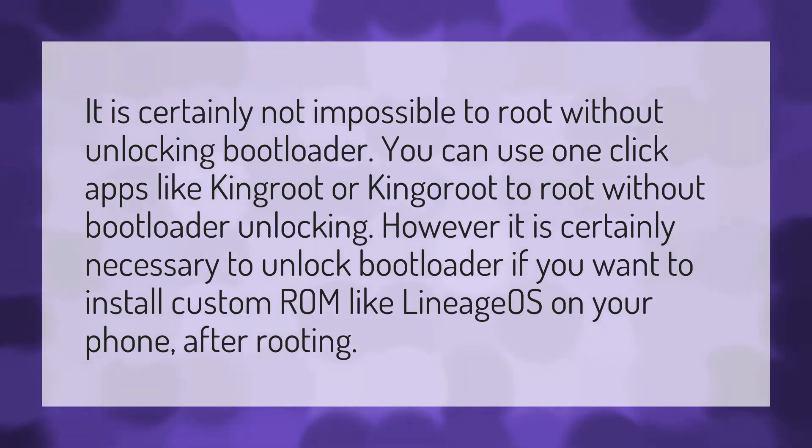It is certainly not impossible to root without unlocking the bootloader. You can use one-click apps like Kingroot or Kingoroot to root without bootloader unlocking. However, it is certainly necessary to unlock the bootloader if you want to install a custom ROM like Lineage OS on your phone after rooting.